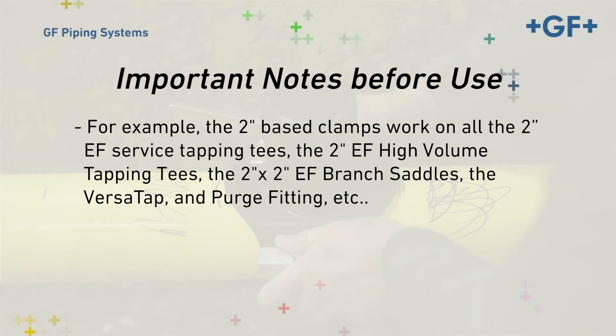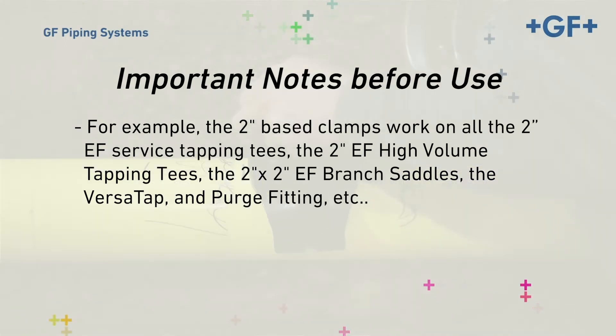For example, the 2-inch base clamps work on all the 2-inch EF Service Tapping Tees, the 2-inch EF High Volume Tapping Tees, the 2-inch by 2-inch EF Branch Saddles, the Versatap and Purge Fitting, etc.